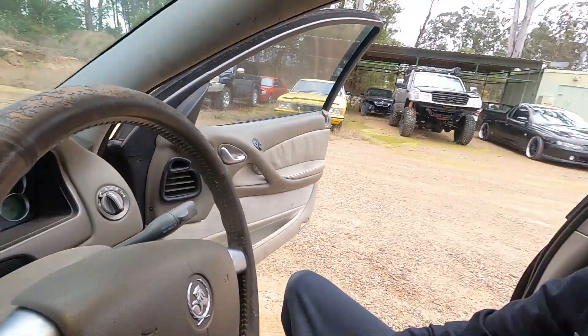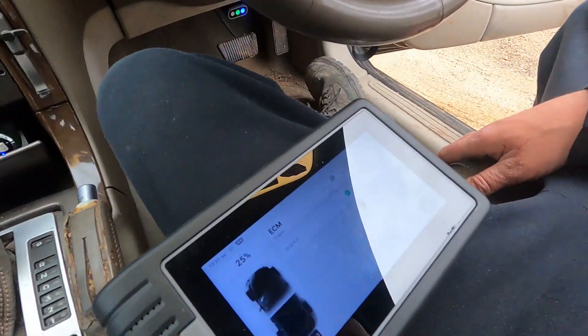Cycle the ignition again, start the car back up — and the check engine light is back. So it appears the check engine light is only happening while the car is running, not just with the ignition on. We're going to do another health report, another scan with the vehicle running, and see what DTCs it brings up with the engine actually running.